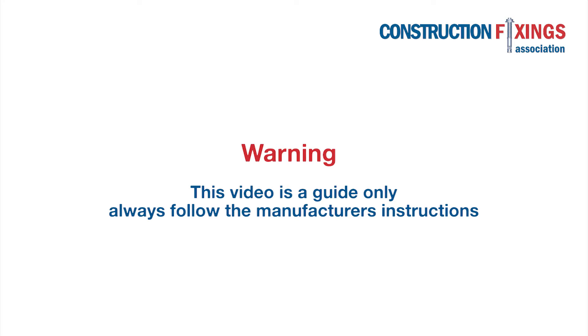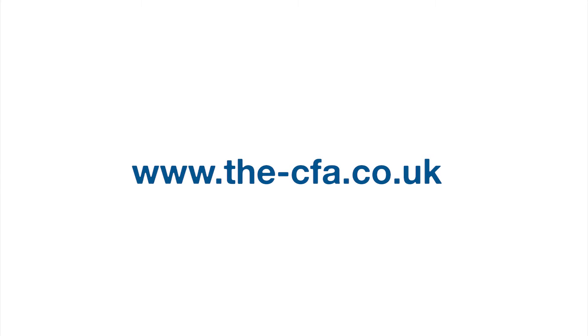This video is a guide only, so be sure to follow the manufacturer's instructions during installation. You can find more demonstrations just like this one on our website the-cfa.co.uk, as well as method statements and technical advice and documentation.